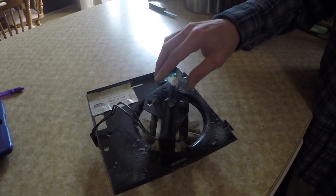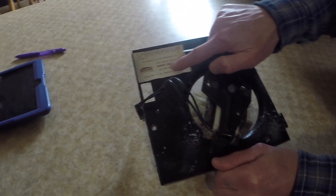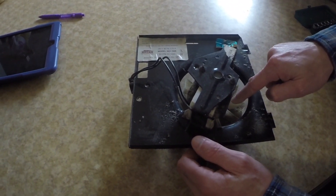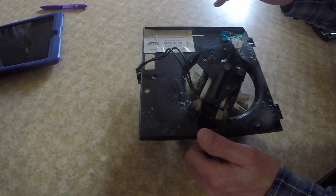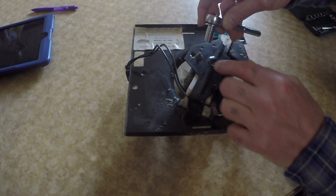I'm going to replace the motor instead of rebuilding it. You can buy these — all you have to do is type in your model number and your replacement will come up. You can either get a replacement with the motor, the fan, and the plate for about 30 bucks, or you can get just the motor for 15 to 20 bucks. So that's what I chose.